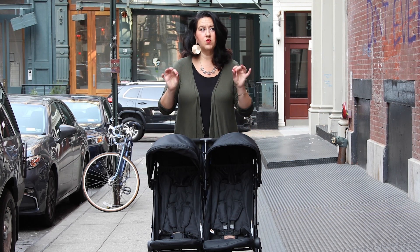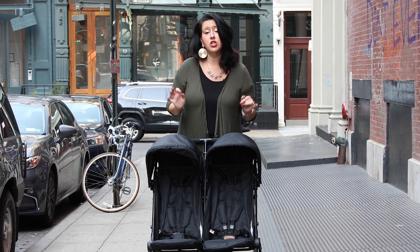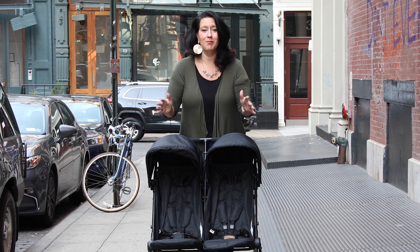I was fascinated because when I opened the box — and look guys, I'm a gear expert so I could assemble a stroller in no time — but when I took this out of the box, it was literally already assembled.